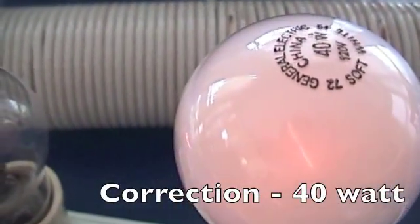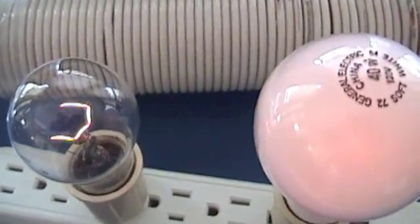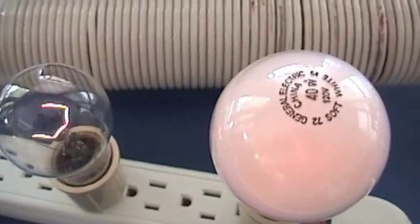You can hear it ringing just a little bit. This is not a ferrite core, so it's actually the secondary in there giving off what they call a little bit of ringing or polyphony.